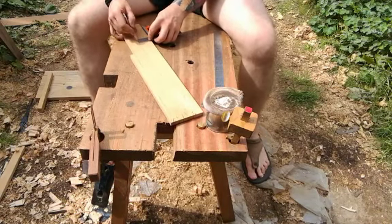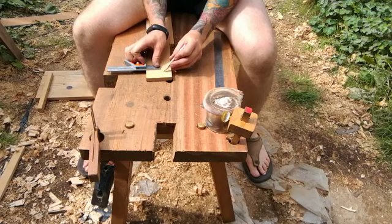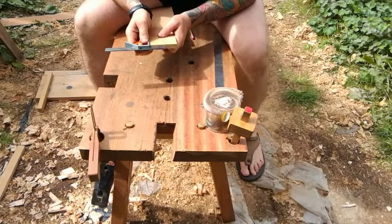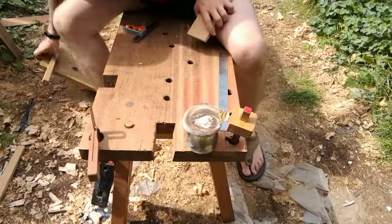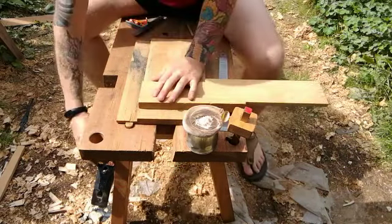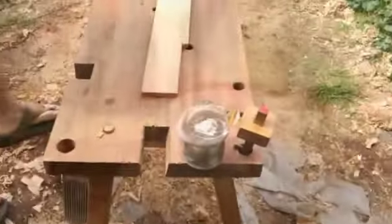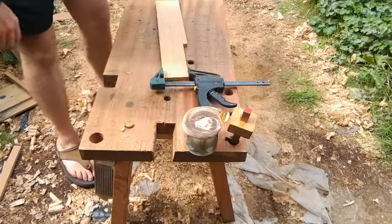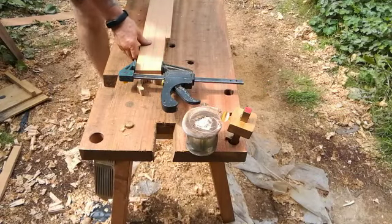Here I'm just marking out for the total thickness of the ruler. I'm just going to square up one edge here. Here I'm just using the clamp to stop the wood from splitting — I'm just about to drill the hole for the round-over circle. First attempt it actually split, so I'm being a bit cautious.